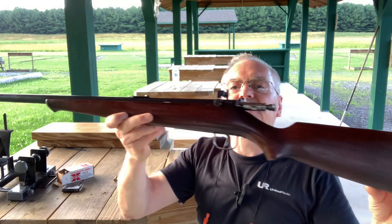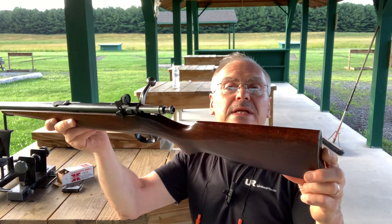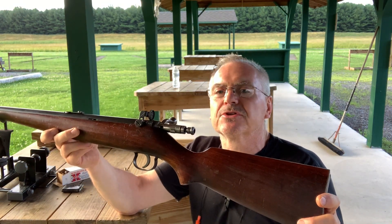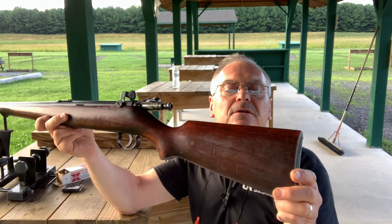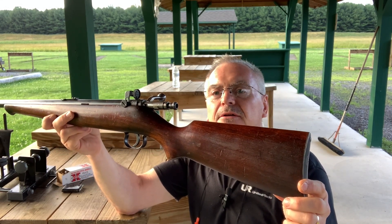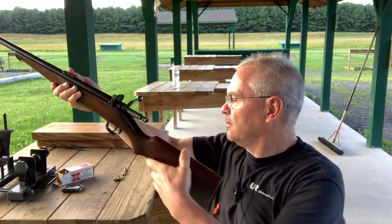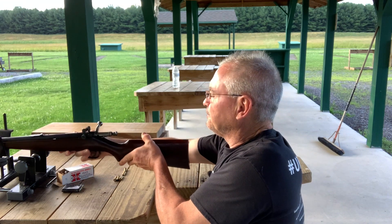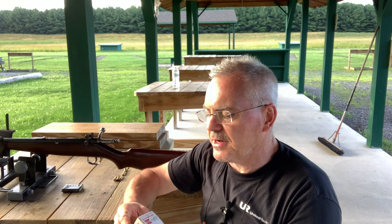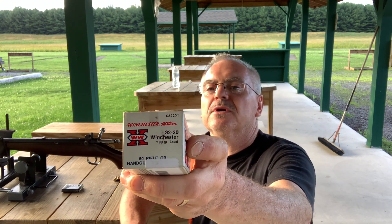So this is a Savage Sporter, Model 23C. They had several versions of this rifle, but the 23C was designated as the .32-20 version. I've got some Winchester — this is the only box I have right now — Winchester .32-20.